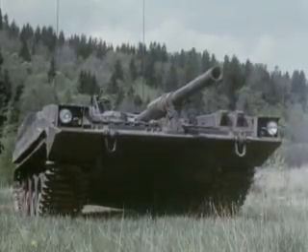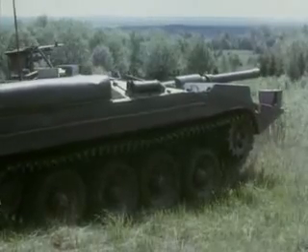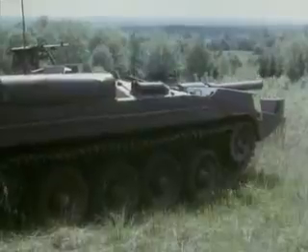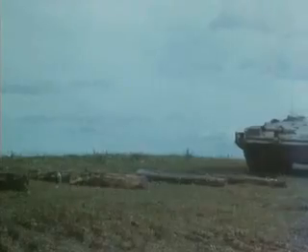The tank elevates and depresses its gun smoothly through 22 degrees, which is better than most tanks can manage. The advanced suspension gives an even ride over tricky obstacles.